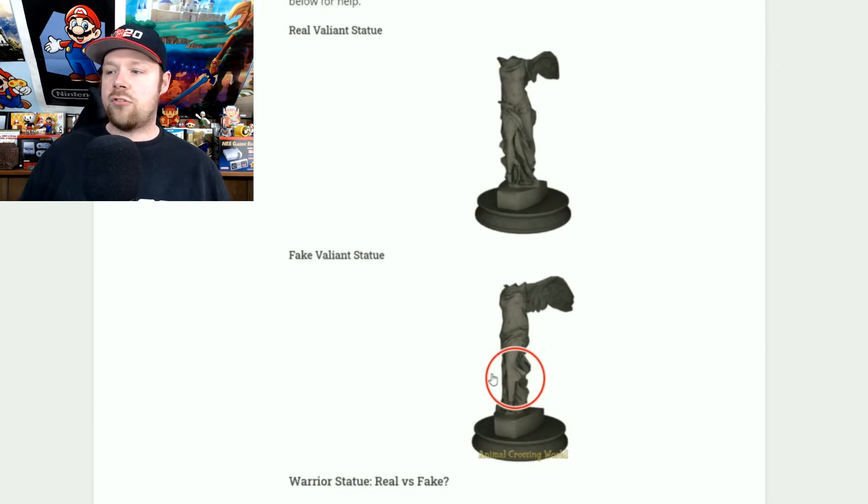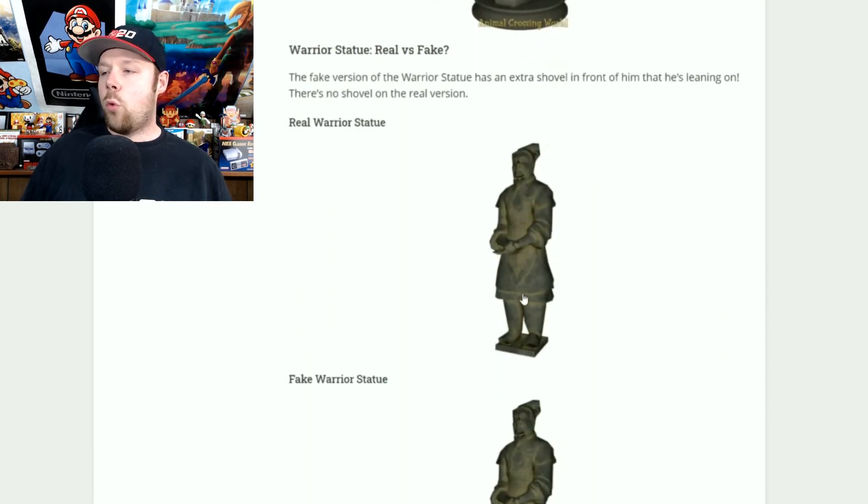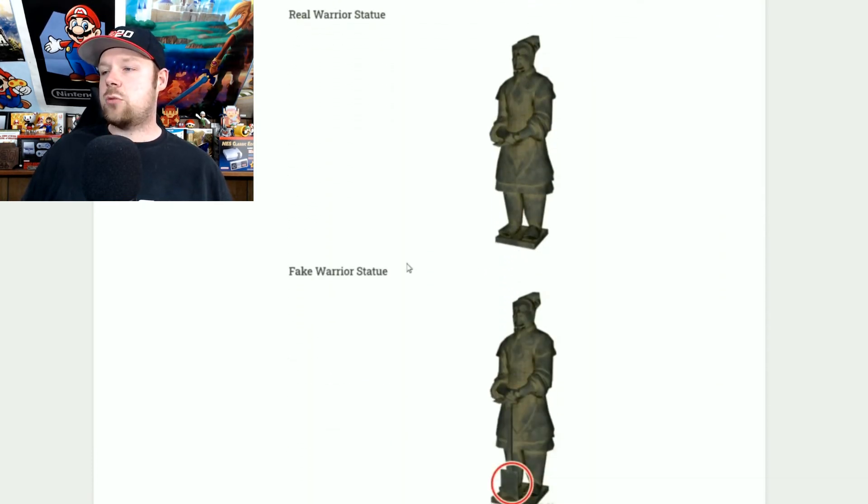The warrior statue: the only difference is the fake one has him holding a shovel, while the real one has him not holding a shovel. If you see the warrior statue and he's holding a shovel, do not get it — it's fake.